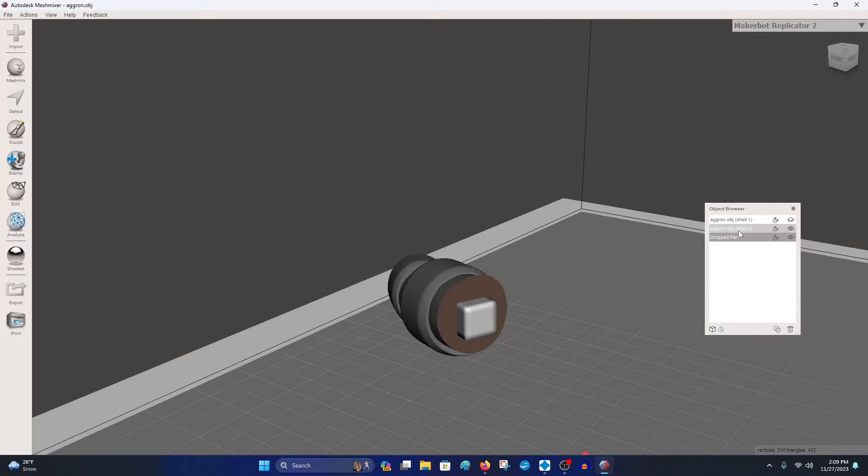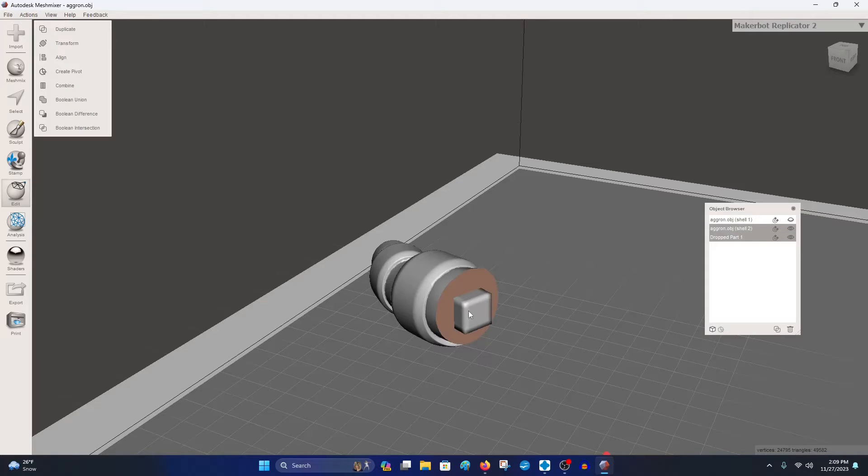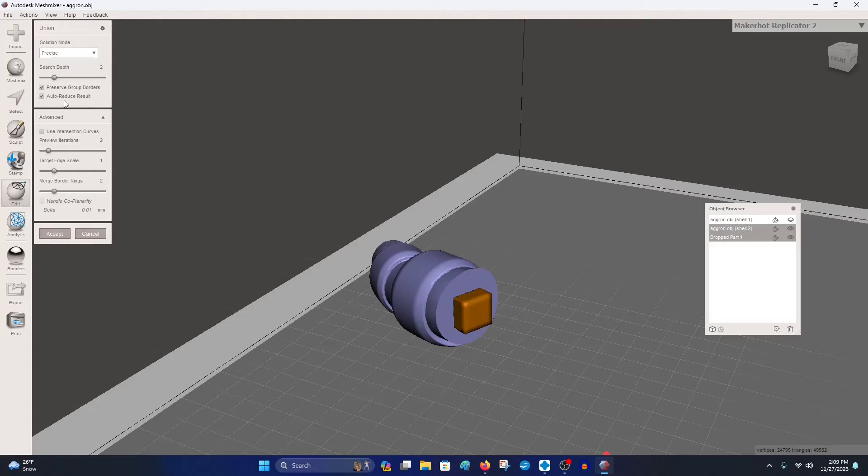Select both the box (the key) and the tail object — click one and then the other with Control, or use Shift-click in the object browser. Then right-click and this menu is going to pop up. Hit Boolean Union. Essentially that fuses them together. Match these settings: click Auto Reduce Results off, then hit Accept. Now we no longer have three objects — we have two. This is the keyed part.